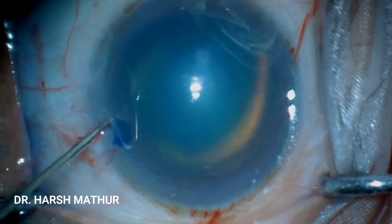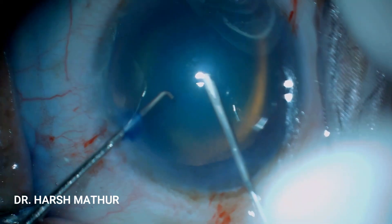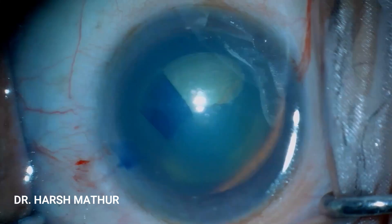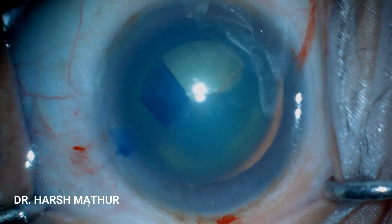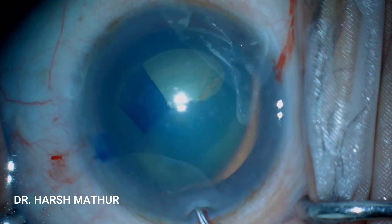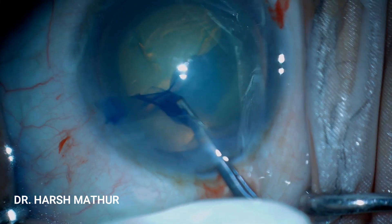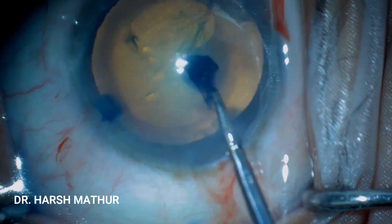A 5.5 mm mark has been placed over the cornea, which will help guide the rhexis. A flap is being made by the cystotome. The rhexis will be done by a Utrata forceps, which gives better control. The key is to float in the incision and not press the lower lip so as to prevent leakage of the viscoelastic substance.